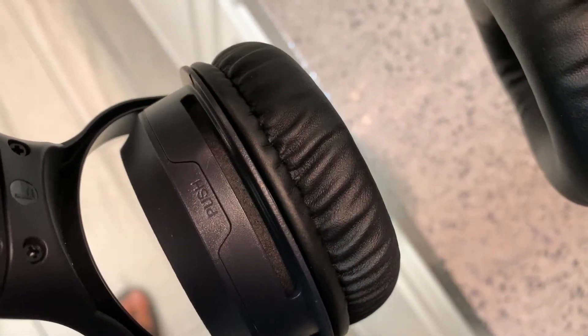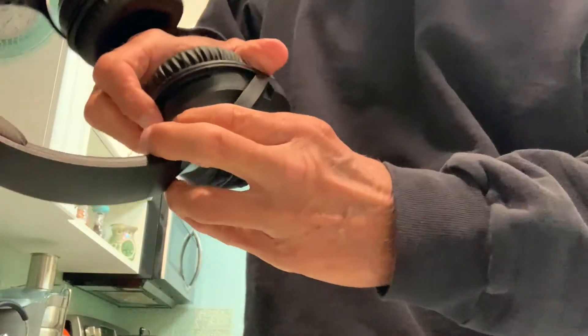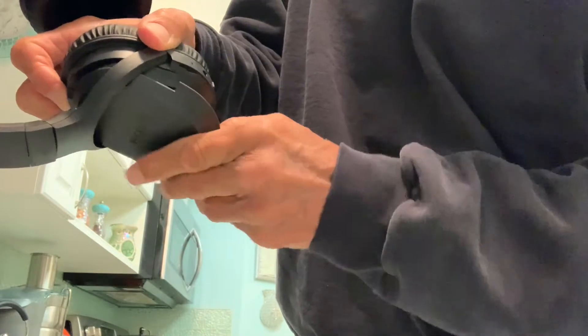To figure out which side to open, this one has a little push on it, so that's the side we have to open. If I push it here, it pops that open — and there you go, there's where you put your battery.